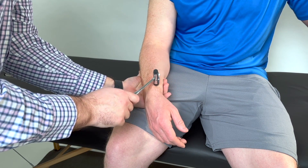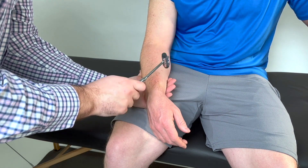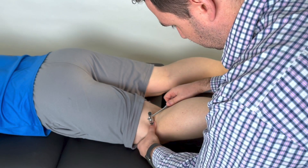For the hamstring, have the patient's knee flexed to approximately 20 degrees. Now palpate for either the lateral or medial hamstring tendon with your thumb, then use the reflex hammer to hit over your thumb.